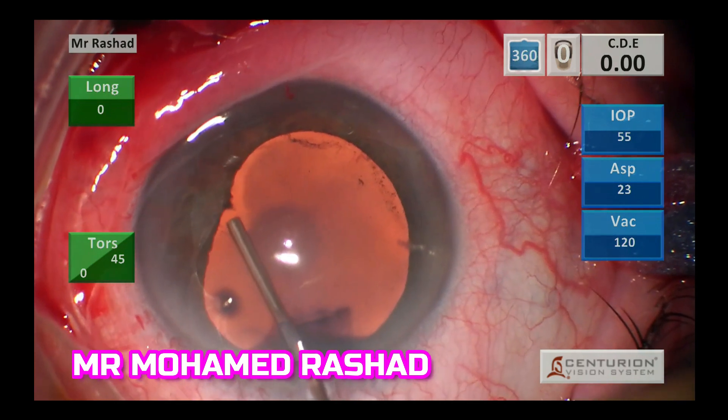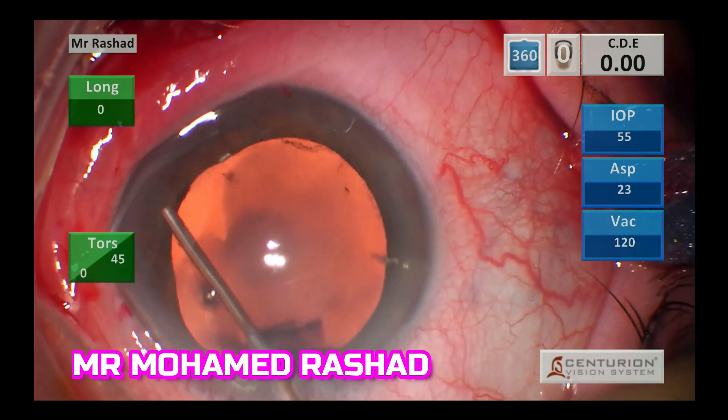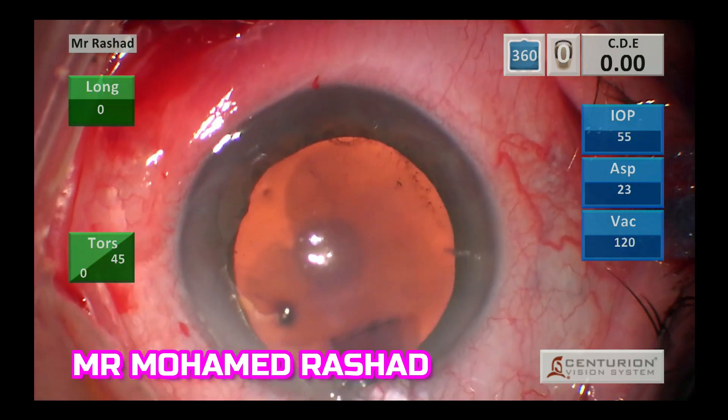So now the adhesion is free from the anterior capsule, then I will inject OVD, changing the heart-shaped pupil into a rounded pupil.